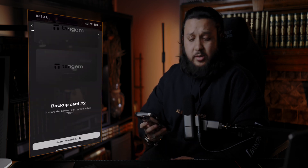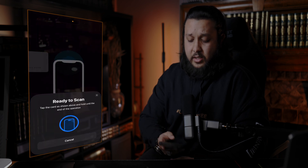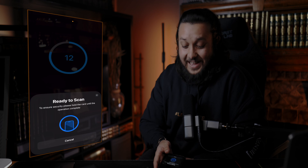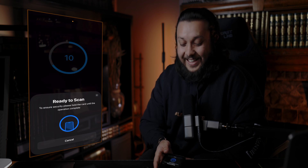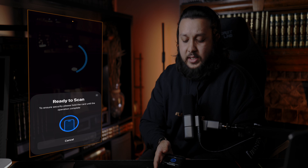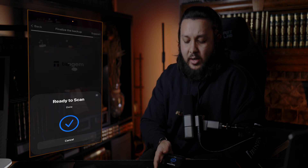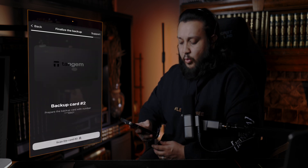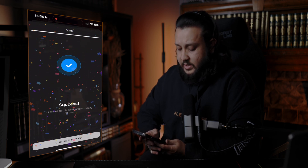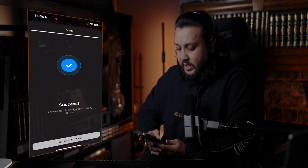Anyway, let's sort this all out. Hopefully it's not taking too many minutes. It's a quick process from what I can see — there is a bit of fiddling around, but once you get the hang of it — that's a success. Your wallet is configured and ready for use.